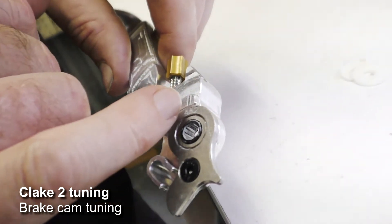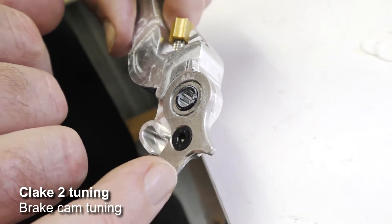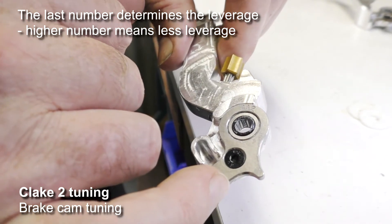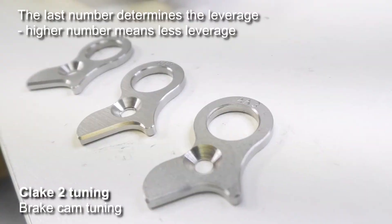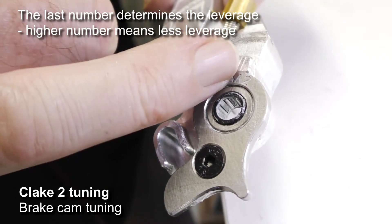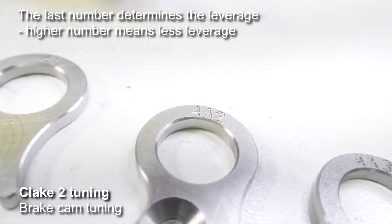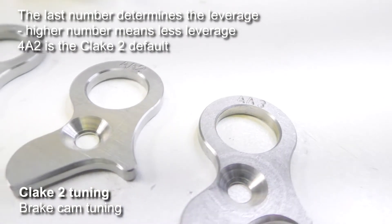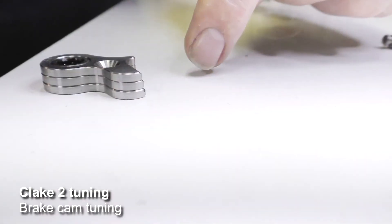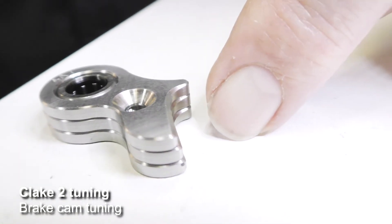The last number in the series - in this case a 2 - refers to the actual angle of the profile of the cam, which relates to the leverage. The higher the number, the less the leverage; the lower the number, the greater the leverage. If you want a soft lever with lots of leverage, go for a low last number. If you want the lever to be firmer, go for a higher last number. Most Clake 2 lever sets come with a 4A2 as standard, and you also get a 4A1 and a 4A3 in the kit, allowing you to soften or firm up the lever. When you put the cams together you can see the difference in angles, though it's fairly subtle between these.